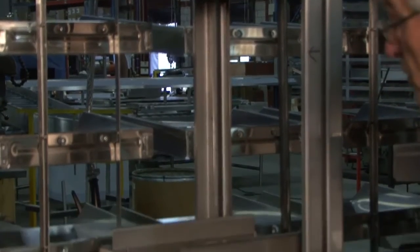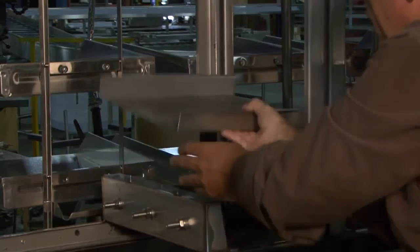They're just mounted with four bolts. The bolts get removed and then these brackets come off.